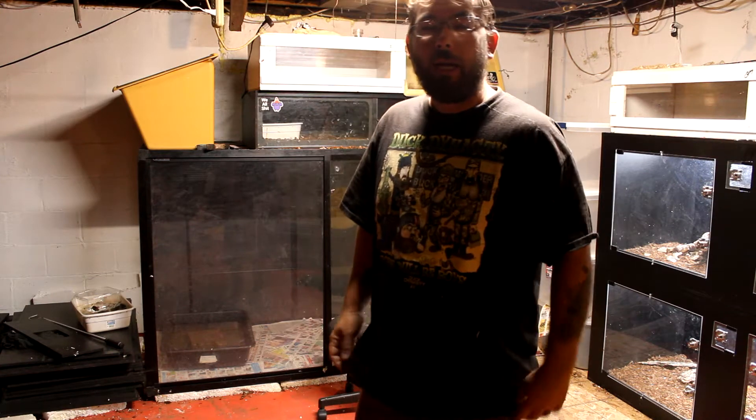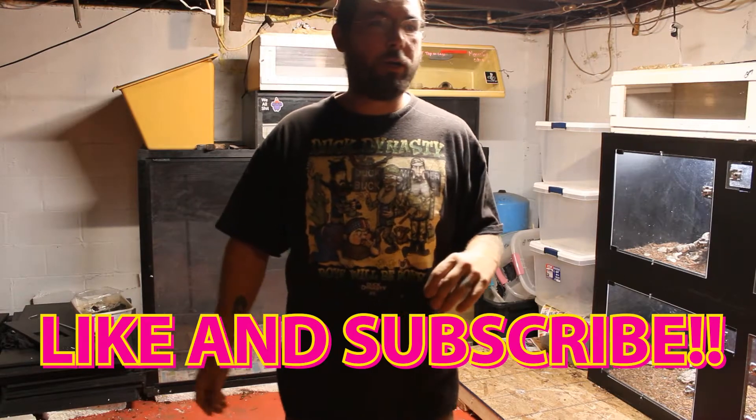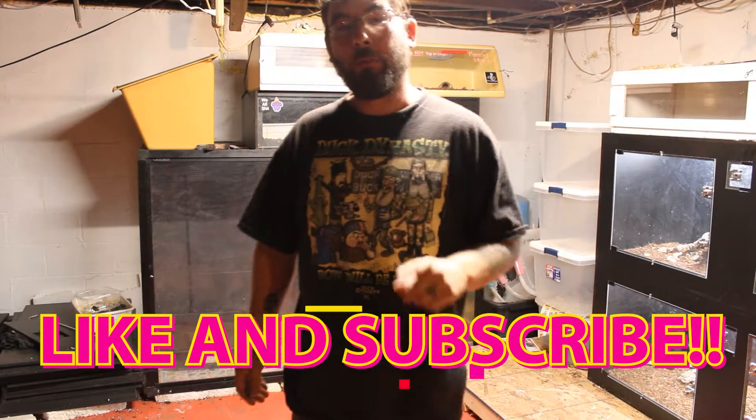What's up everyone? Welcome back to the channel. Today is going to be interesting. We got to hurry up and pack up some animals because we are going to my daughter's school and we are doing a reptile presentation — and they're letting us bring venomous snakes in.